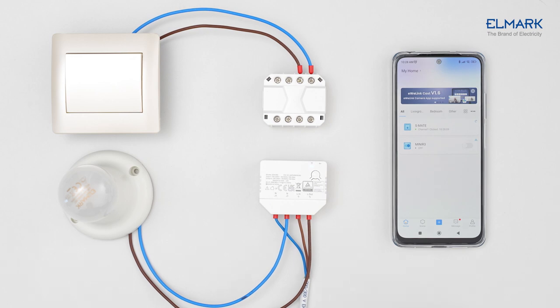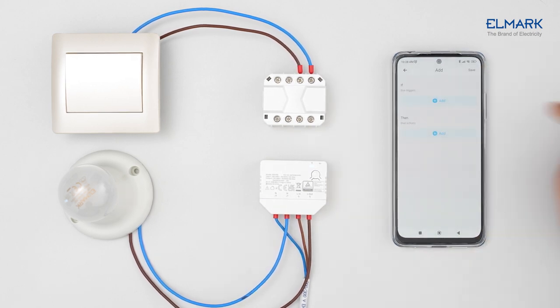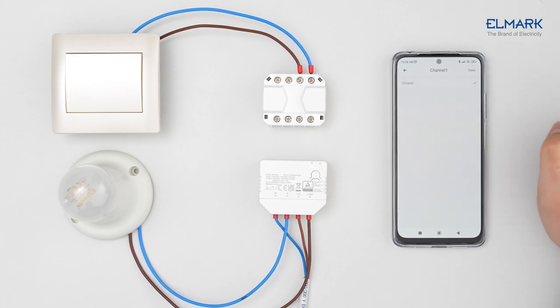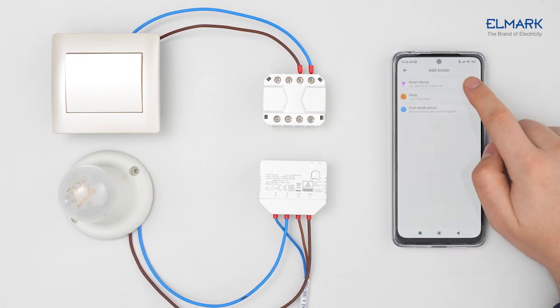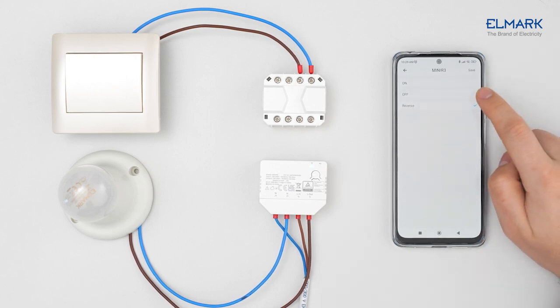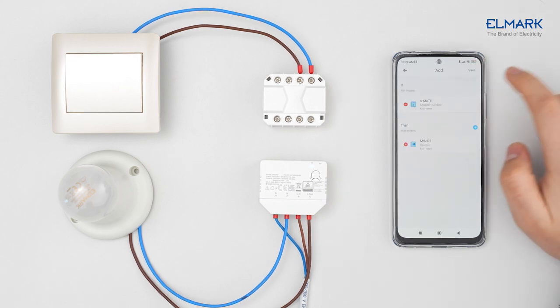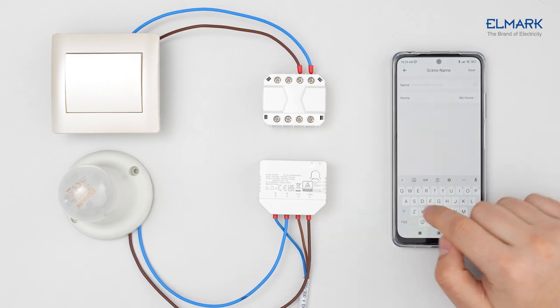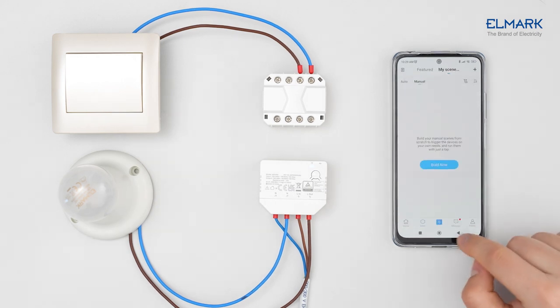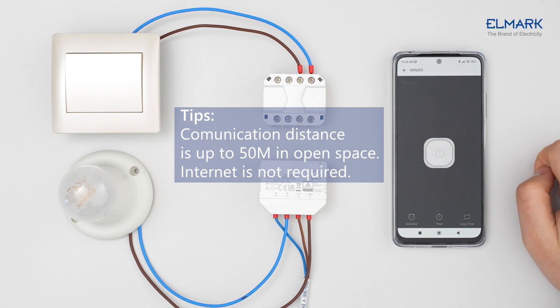Now we have to set a smart scene. Select Scene and tap Build Now or Plus. Add Smart Device — Esmate, Channel 1, Clicked — and save these settings. Tap Add Smart Device, select Mini R3, tap Reverse, and save all settings. Set the name of the scene. Now Mini R3 can be controlled locally by Esmate through the eWeLink Remote Signal.